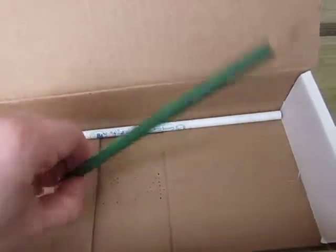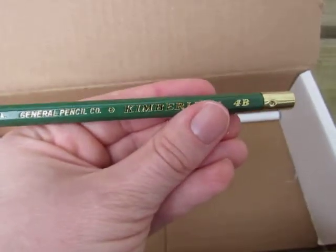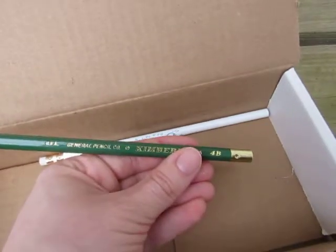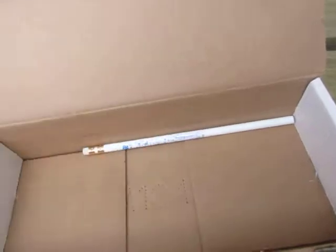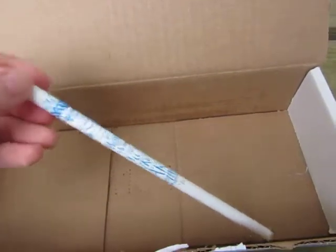Like always in all Smile Create Repeat boxes, you will get a Kimberly pencil — this one is 4B. So by the time you finish with your subscription, you will have a whole collection of these. And then you always get a little Smile Create Repeat pencil.